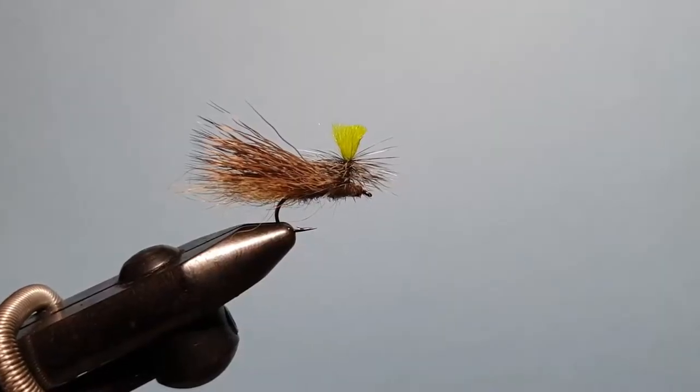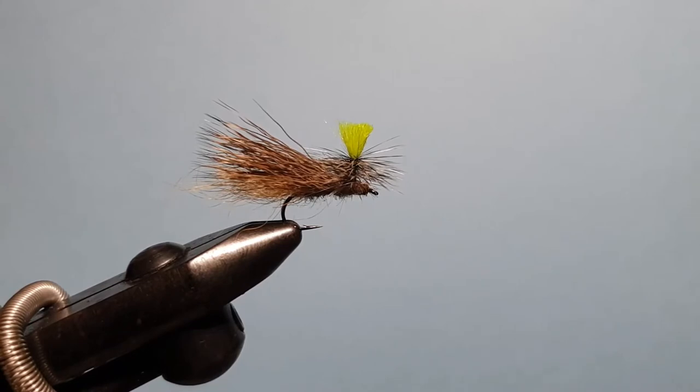G'day guys, this is Rob from www.troutlaw.com.au and welcome back to this week's fly tying video. In today's video we're going to be tying the Tabernas dry fly. It's a parachute sedge pattern, one that was requested by one of our viewers. Of course if you have any flies you want requested, by all means get in touch and I'll see what I can do.